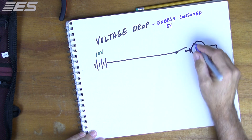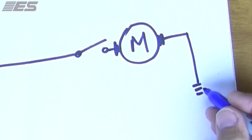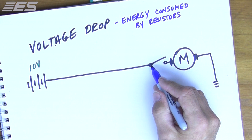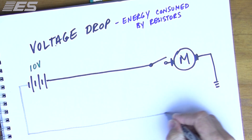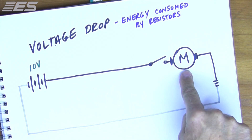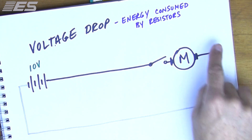Anything that slows current down is a resistor. The only resistors we want in the circuit are the resistors that do things, like the motor. The ground doesn't do anything. The wire doesn't do anything. The connections don't do anything. The switch doesn't do anything except complete the circuit. This wire shouldn't use anything, and our ground return path shouldn't use anything. So specifically, what we're looking for in the entire circuit is one voltage drop — right there. No drop anywhere through the connections. We want everything going to the load.